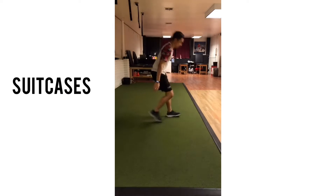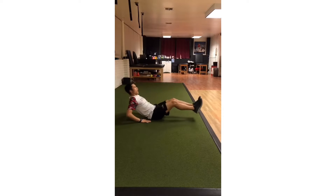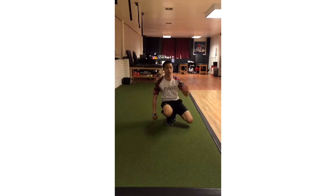Next is suitcases. Your hands are behind you, you're gonna reach out as far as you can, crunch your abs on the way in, out again, crunch in — breathing from there. If that's too much, one leg at a time, crunch every time. You're going 20 seconds of work, 10 seconds of rest. Repeat those two for four rounds.